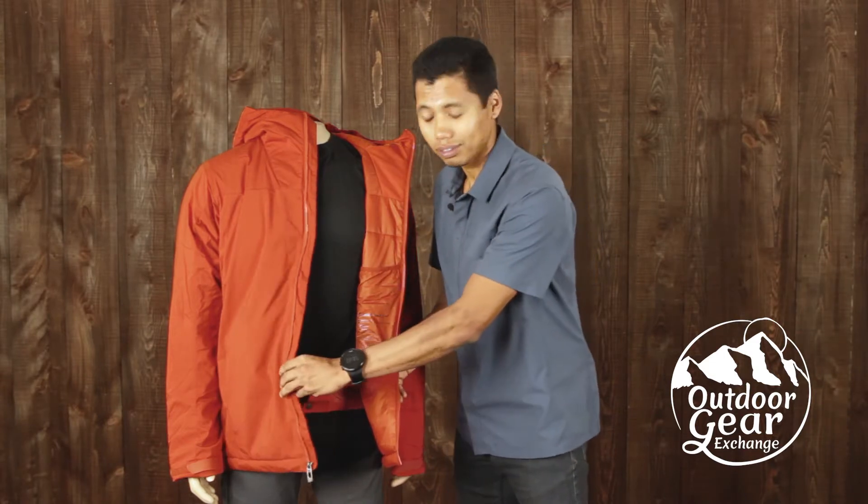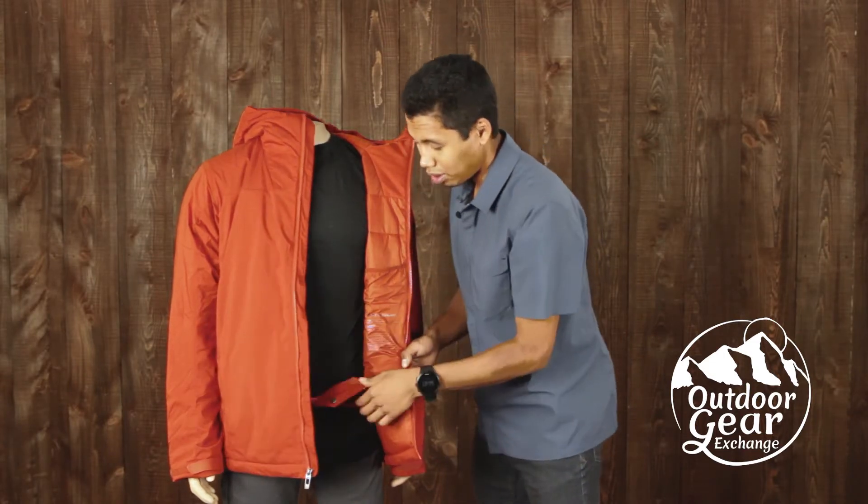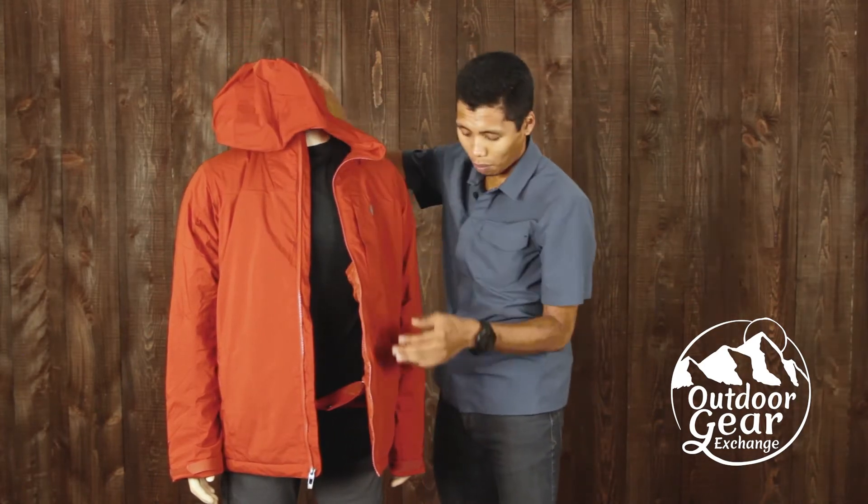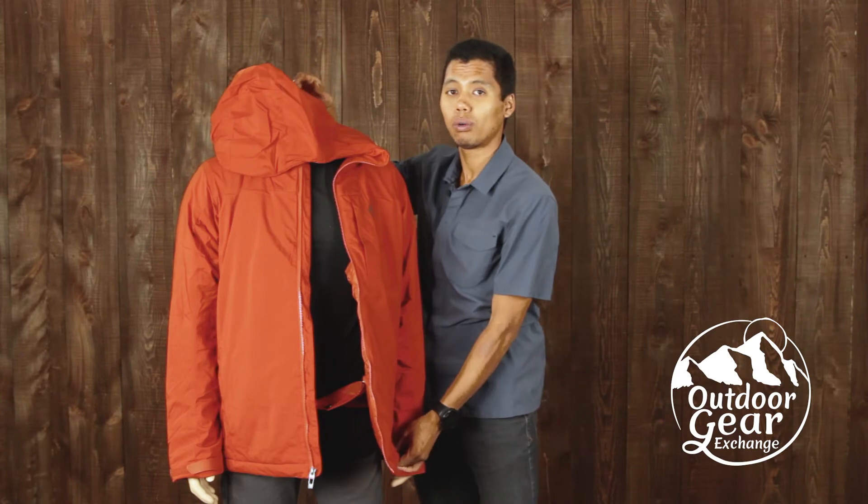It also has a built-in powder skirt that is removable, whether or not you want to keep it on or off. It does have one hem adjustment to keep the foul weather out.